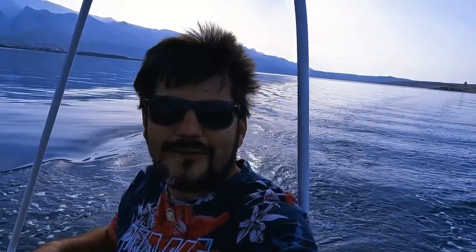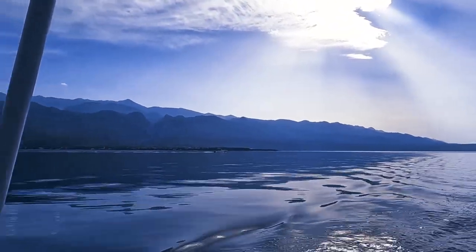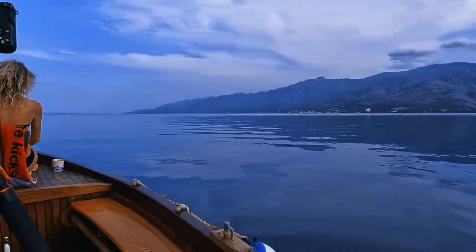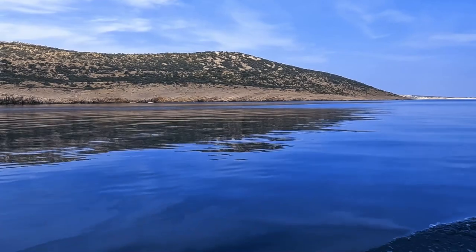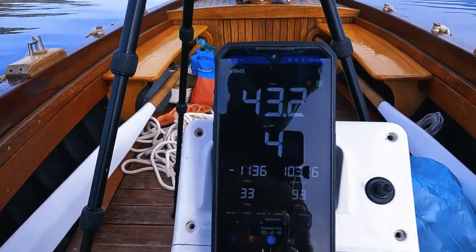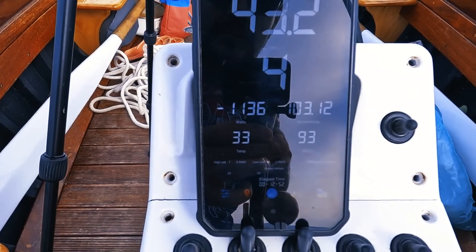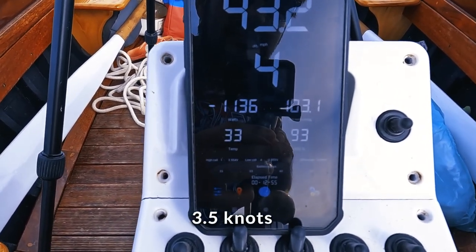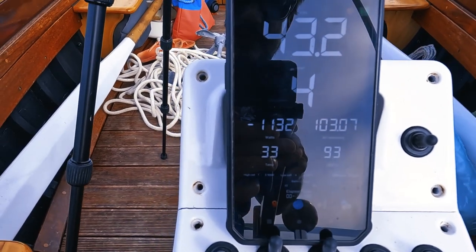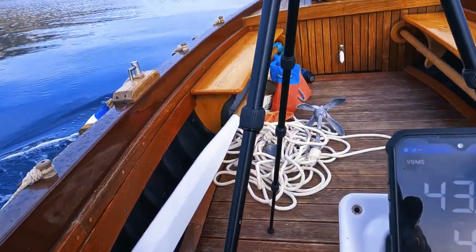And here we are finally solar sailing in our electric boat with new gear installed. It's a partly cloudy day which is actually good for some recording. Not a lot of wind, the sea is pretty peaceful. We are traveling at about 1200 watts, 4 miles per hour, with 93% state of charge of the battery. We started our journey at about 8:05, so let's see how the new motor water cooling will perform.